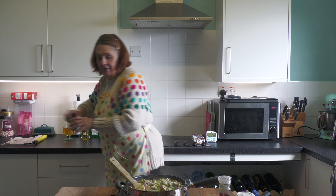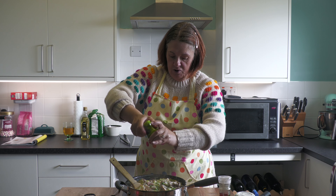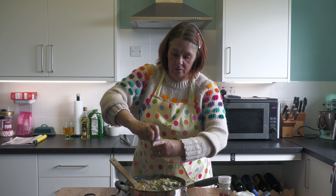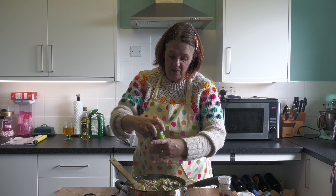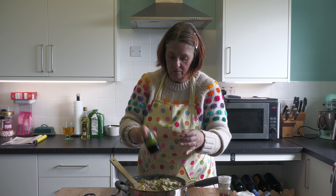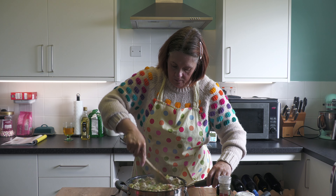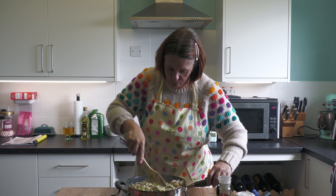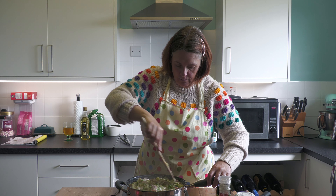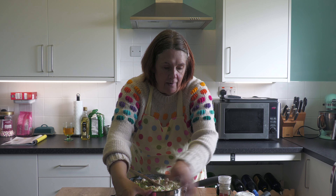I'm also adding a few bits of freeze-dried parsley — because why not, parsley goes with anything. And there we go — that is your pie filling done.